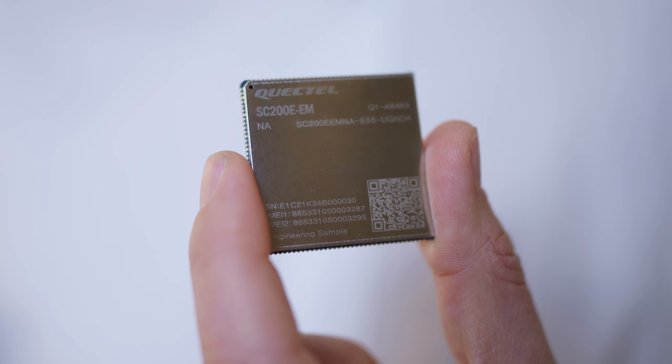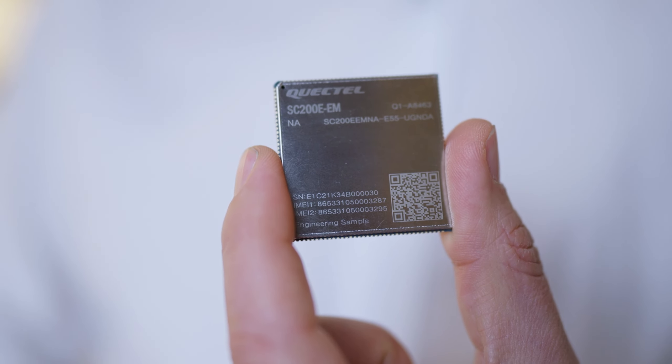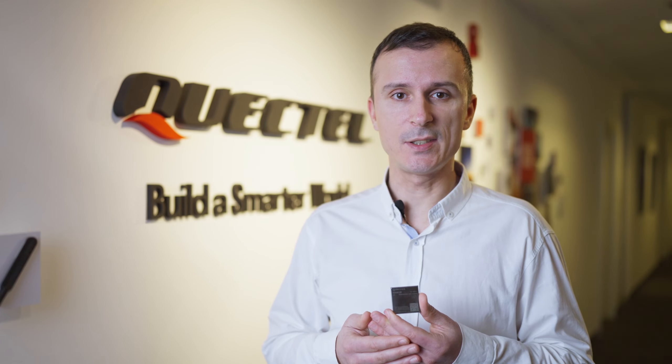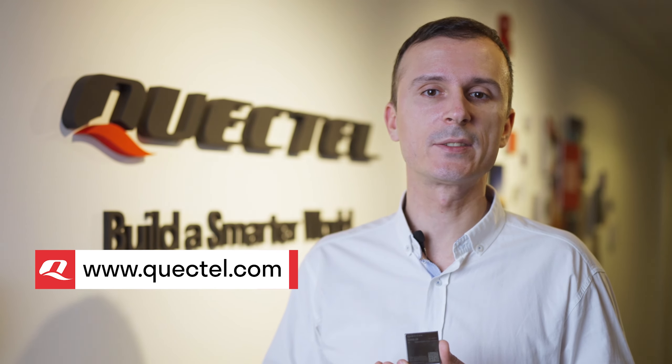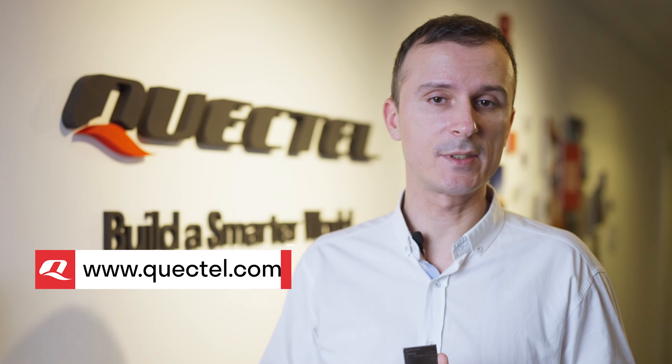And don't forget that as a leading global IoT solution provider, Quectel can also supply all types of IoT antennas, connectivity and additional services. To find out more about the Quectel SC200 module series, visit Quectel.com. Contact your regional sales team or our channel partners.